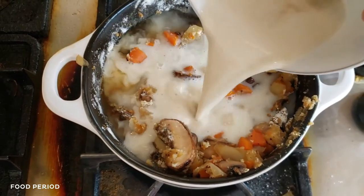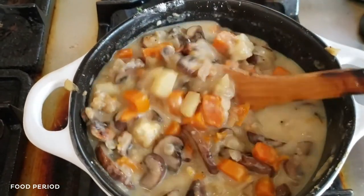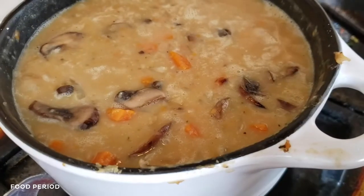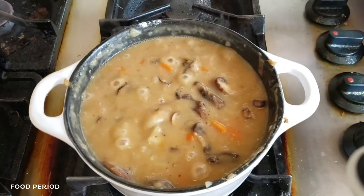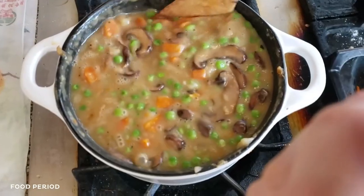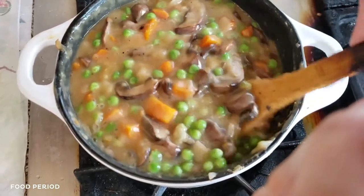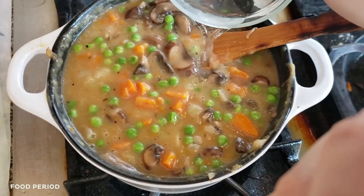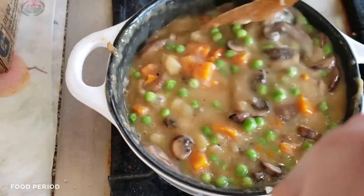Add broth and milk, stirring constantly until the mixture is smooth, and bring to a simmer. Keep cooking until the mixture is slightly thickened. Next, add the frozen peas and remove from the heat to stir — the residual heat will take care of the frozen peas. Then add your vinegar and stir well. At this point, you can season with more salt and pepper to taste.